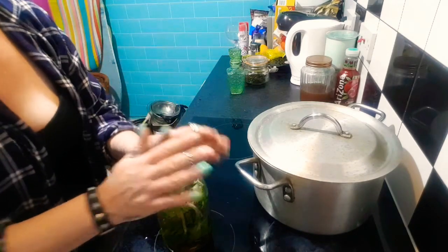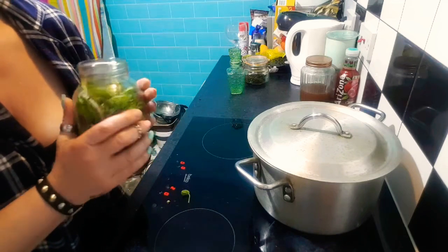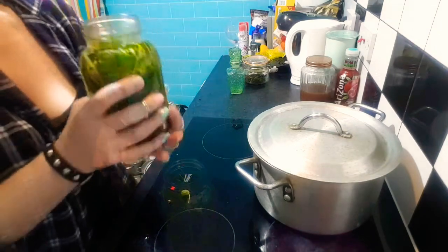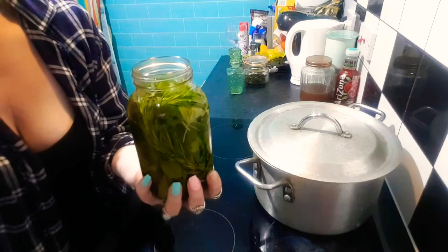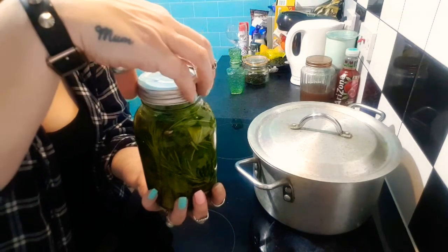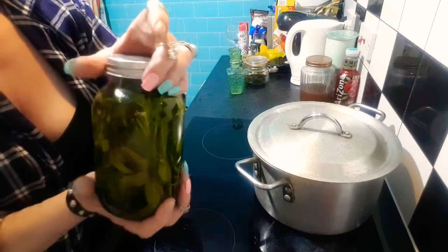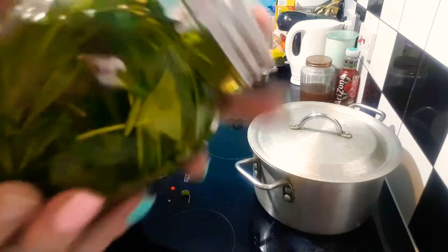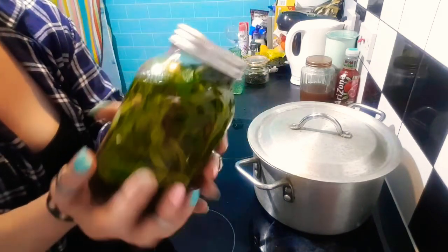Once that's done I will leave it to sit for 30, 30-plus days, and then we will have a beautiful limpia cleanse shaman ritual oil. It's going to have to be labelled and dated.